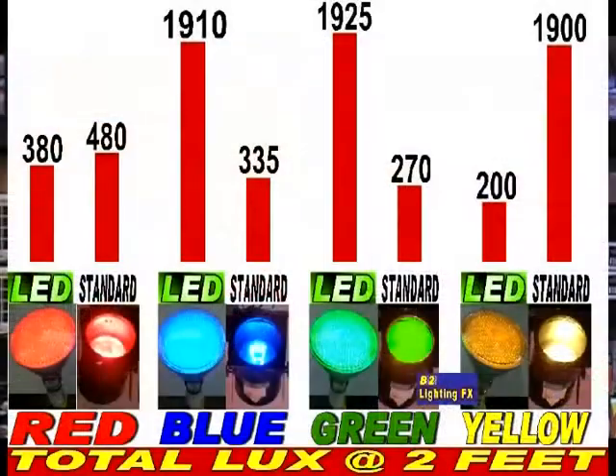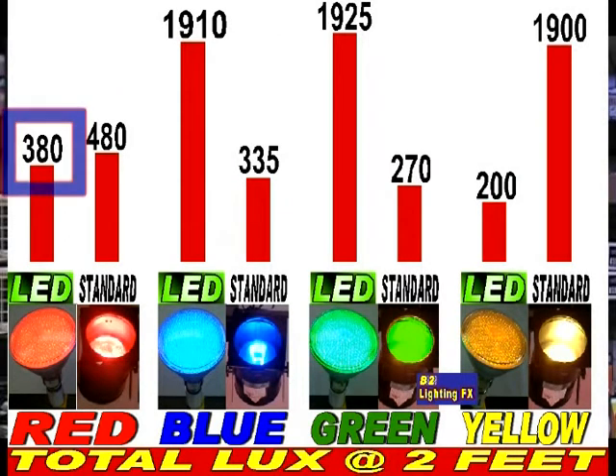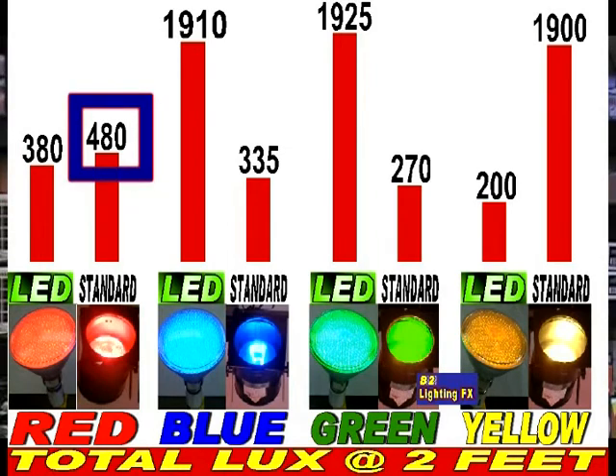I made up a little graph, and you'll see on this: the red LED — that's the one on the left — came up with 380 lux. I'm not even sure what lux means, but it means brightness. The standard PAR38 next to it came up to 480 lux, meaning the regular PAR38 bulb with a red gel is a little bit brighter than the LED PAR38 bulb.